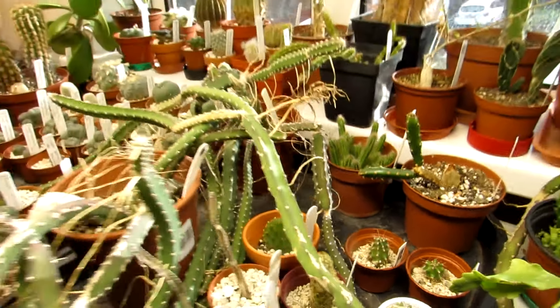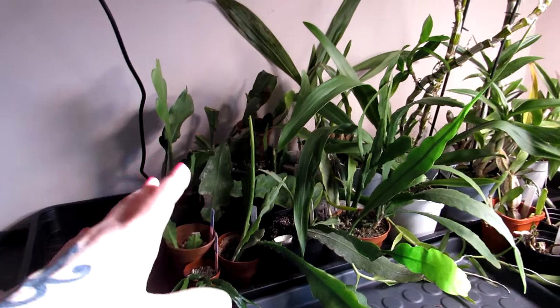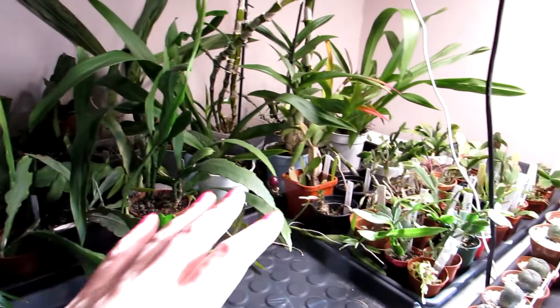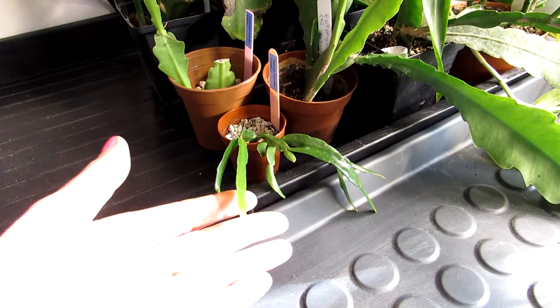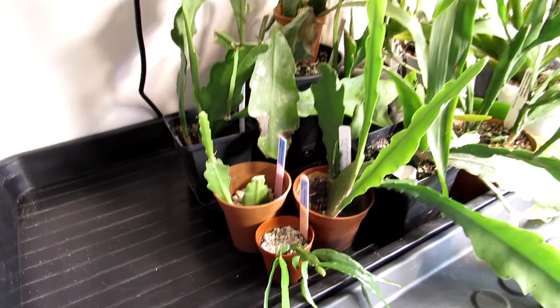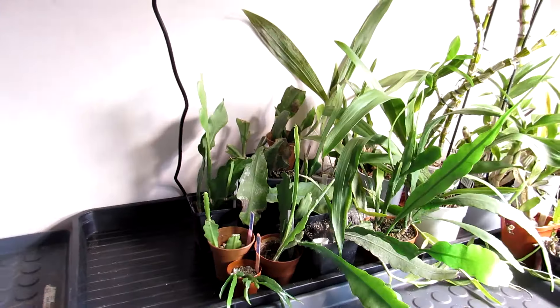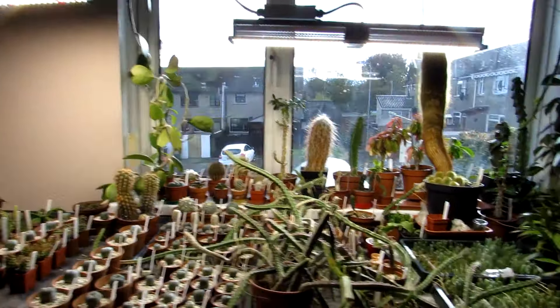I'll show you where I've got the epiphytics — I've got a selection of epiphytic cacti here and orchids and other types of epiphytic cacti, all under the grow lights as well. And here is the lovely little Ripsalis and the little Epiphyllum, next to their little family, with lots of sun from the south-facing window and lots of light under the grow lights.